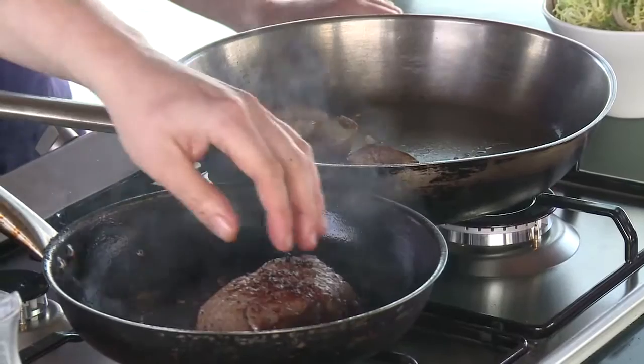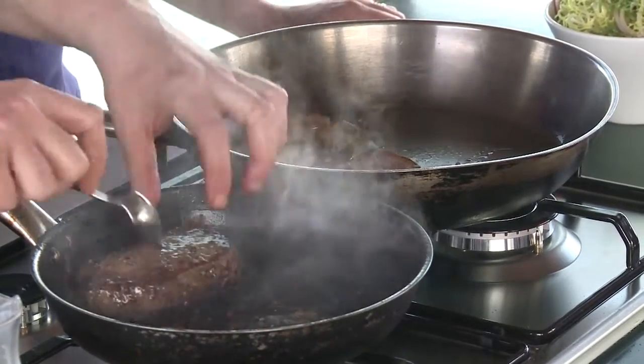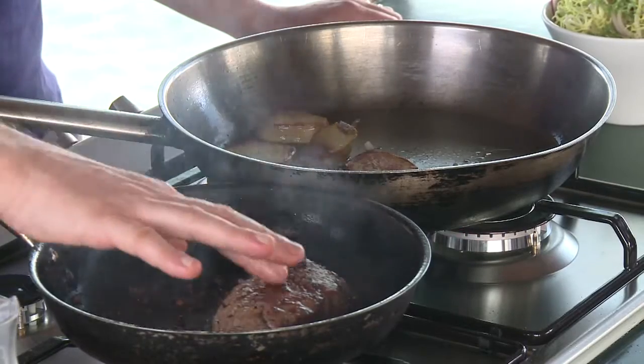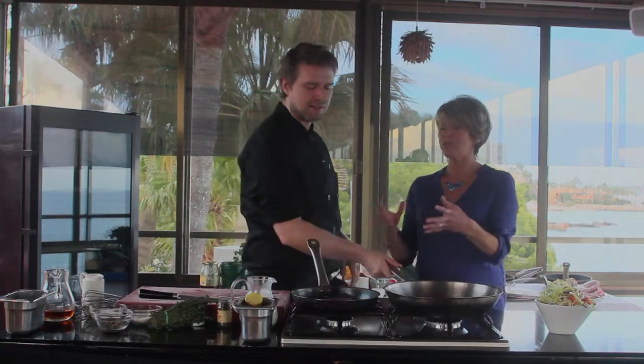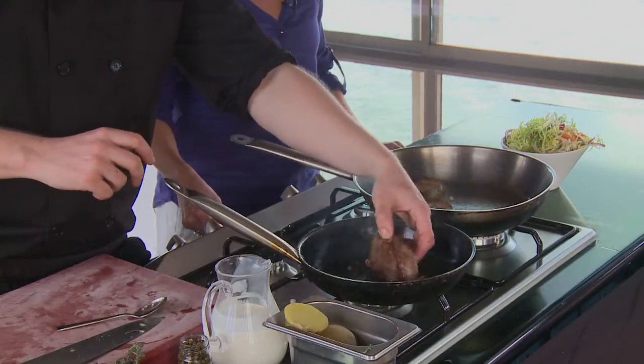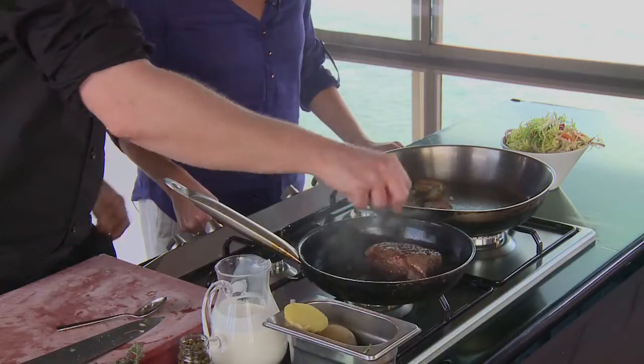The steak is getting great colour on all sides — nice and cooked. I know by touching it from experience that it's coming up to medium rare now. If you don't have that experience, you can cheat: make a little cut, have a look inside, then just squeeze it back together. It's your kitchen — take control of it, do it your way.